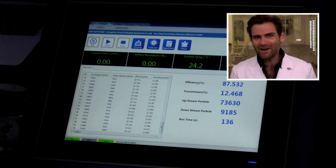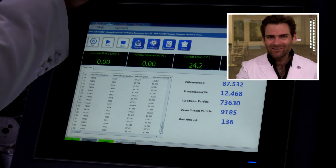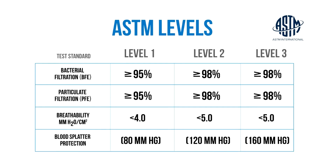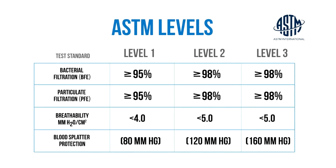87.532 — not ideal. I wouldn't put it on an enemy. Remember, we're looking for ASTM level one at a minimum, that's 95%. Better is ASTM level two or three, that's going to be 98%. Anyway, thank you guys for watching — I'll catch you on the next test.